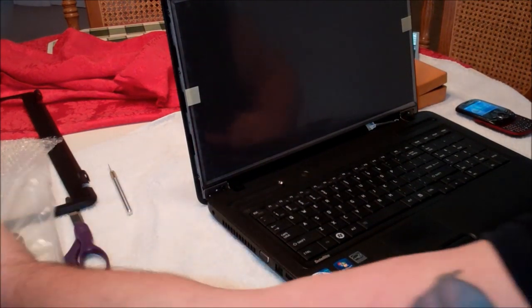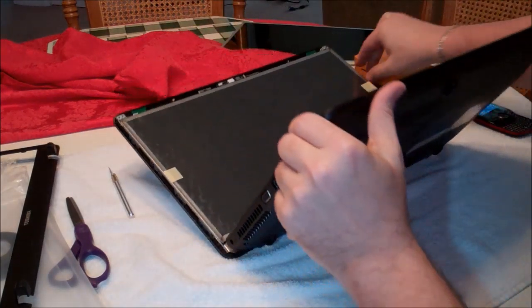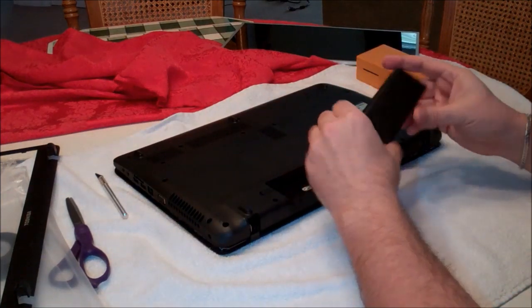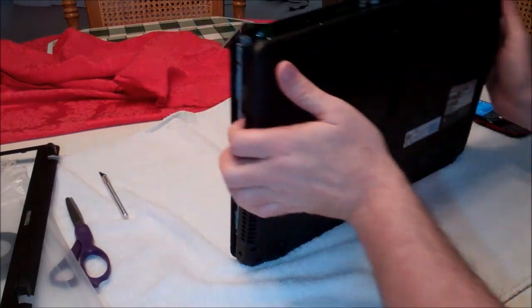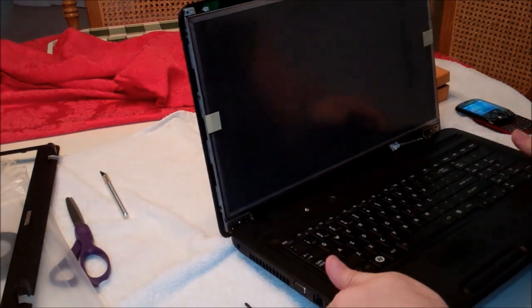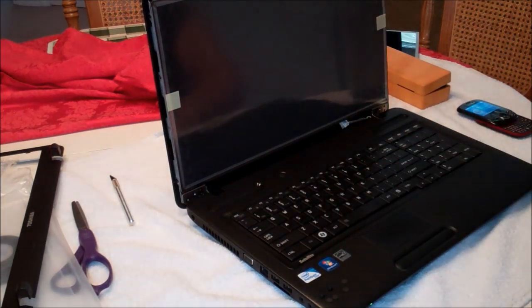At this point we haven't put the bezel back on yet, but we can actually test it to make sure the connection is working correctly. I'm going to go ahead and put in the battery and power it on real quick to make sure my connections are correct — that way if I have to change anything, I don't have to go all the way back.